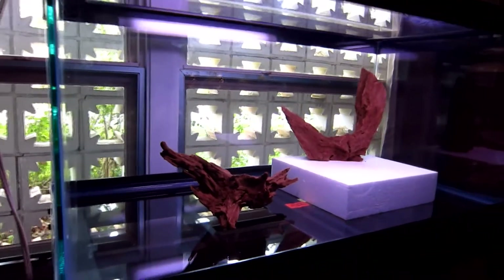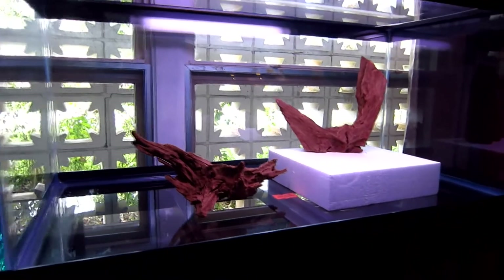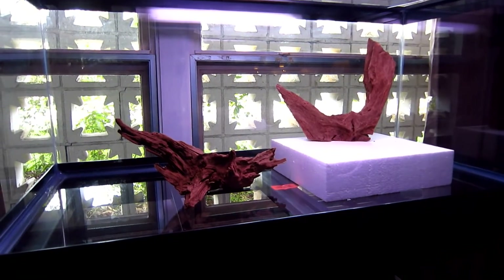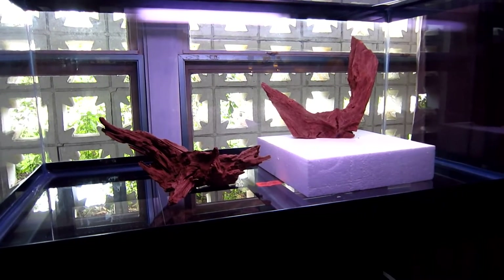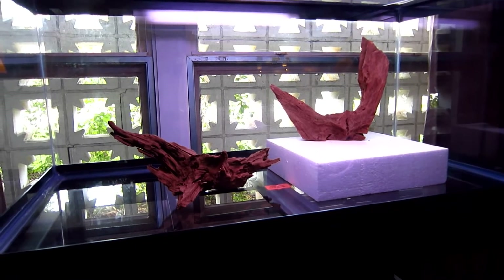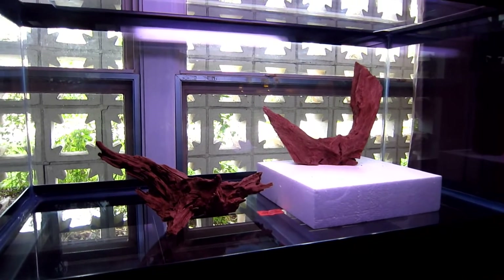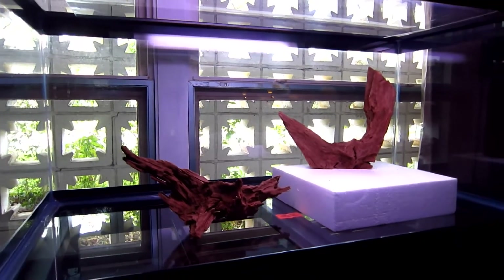I'm starting to think I'm not sure I want to do the dirt tank, because in a year or two when the plants need to be refed, I may just want to re-aquascape — in which case I'd have to stir up all that mud. So I may just go with regular gravel, put fertilizer in it, and let the plants go.